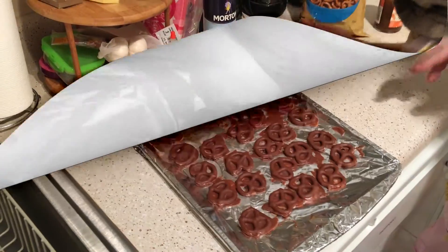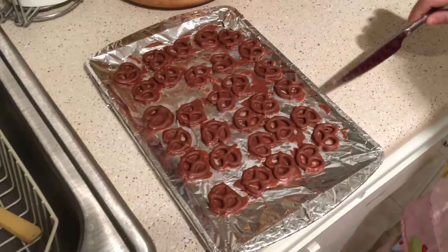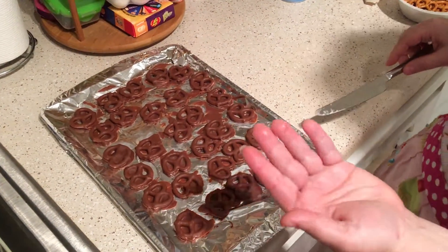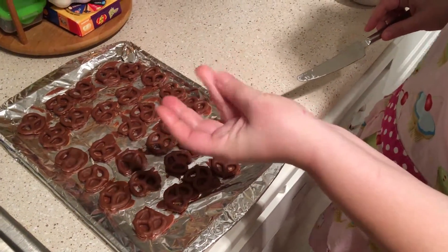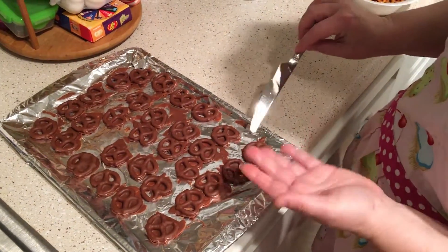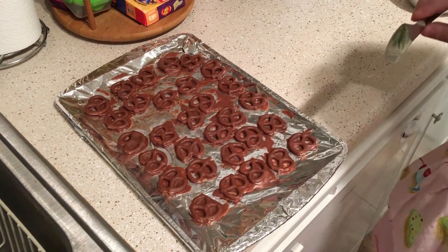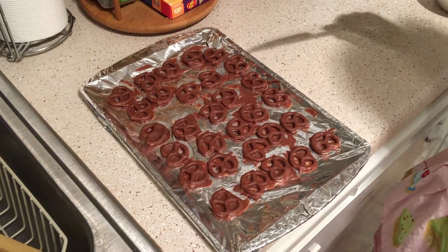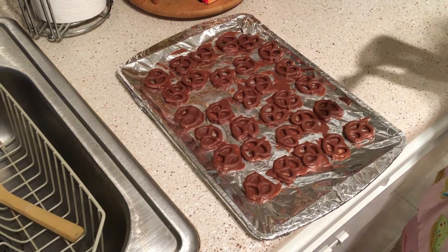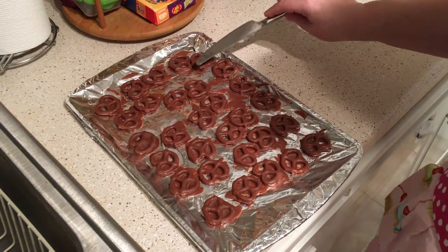After about 30 minutes in the refrigerator, we use a knife to loosen up the pieces of chocolate. As you can see on my fingers, this chocolate does melt from the warmth of your hands, so this is the kind that needs to be refrigerated at all times.